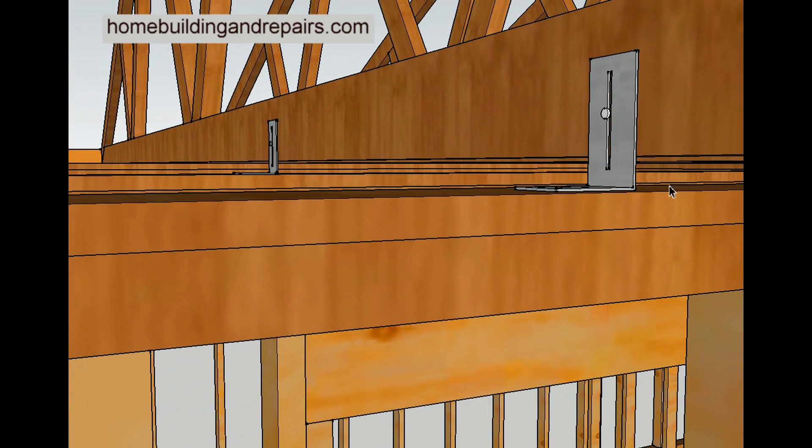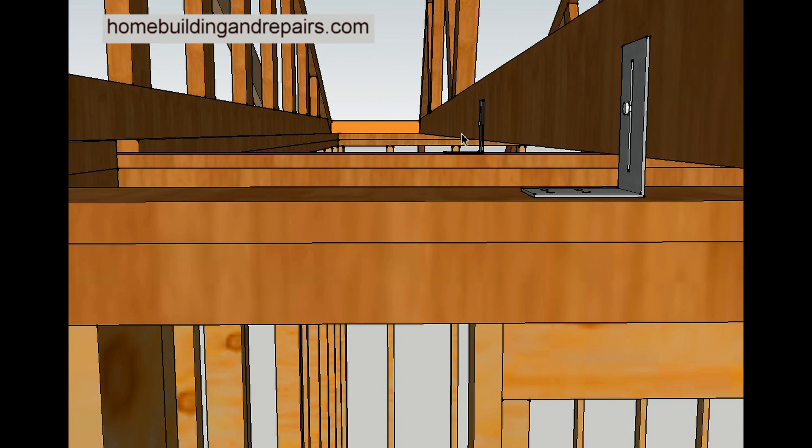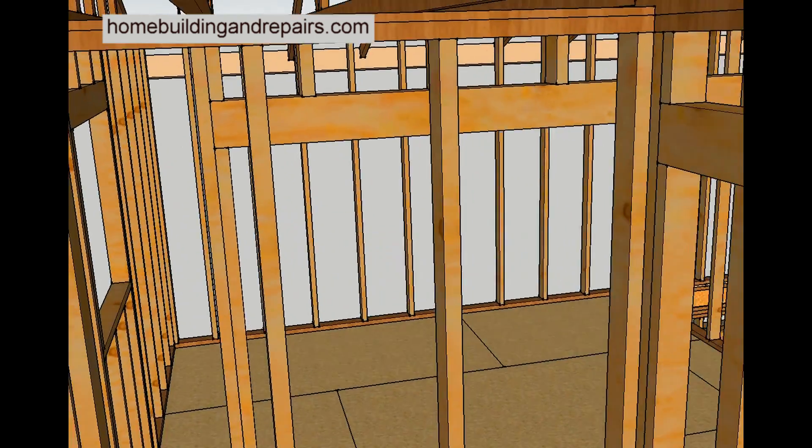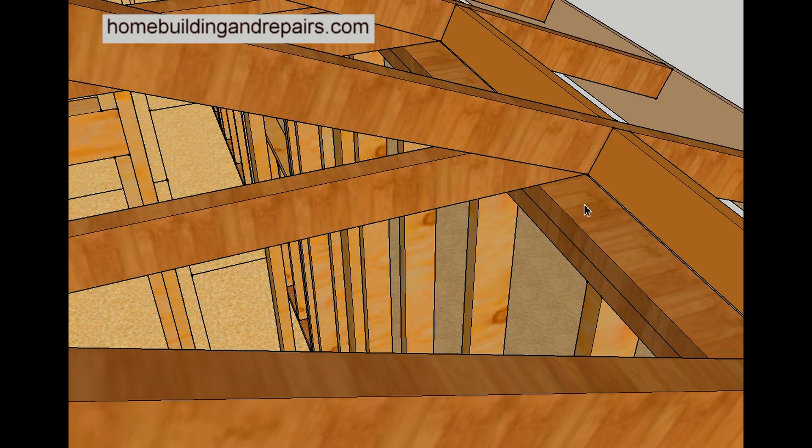Here's the gap — you can see the gap between the interior framing plates, but there is no gap on the outside. Here's a better view: you can see two framing plates, two 2x4s on the exterior, and here we have a 1x4 and a 2x4 on the interior.